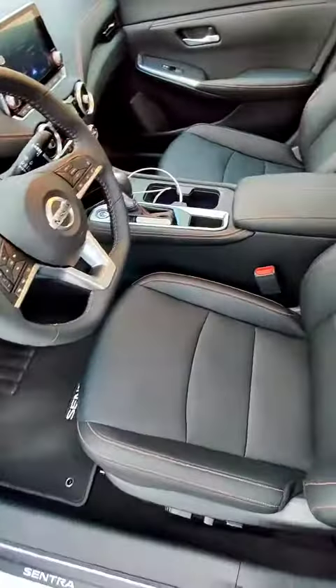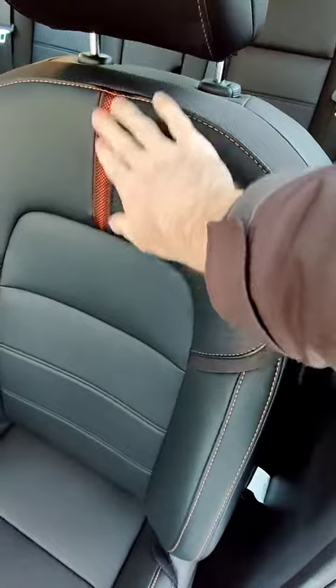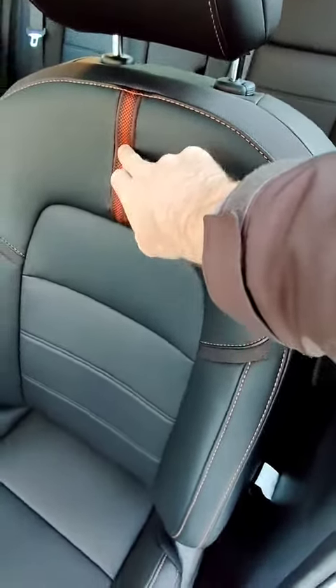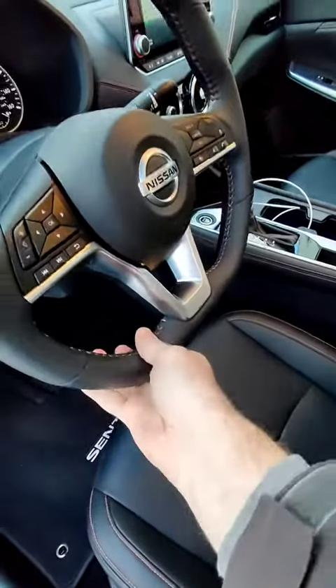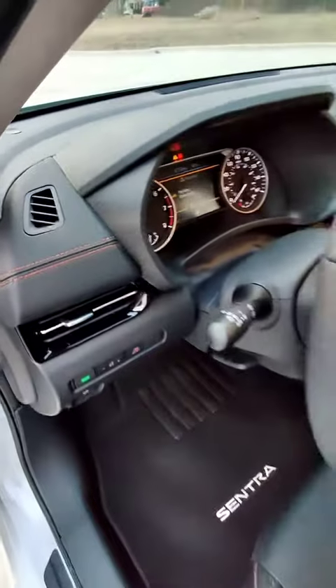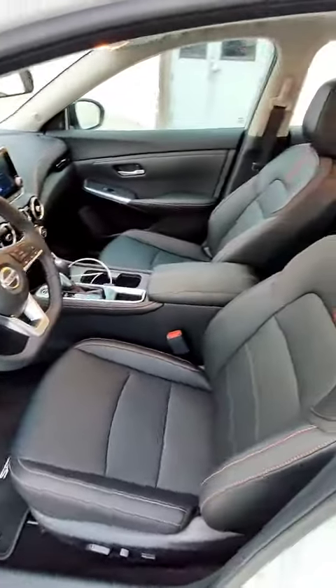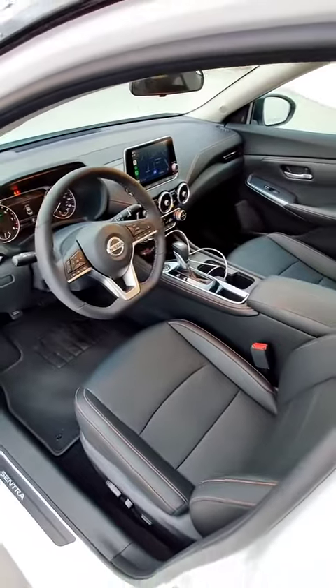The interior is relatively boring, but it does have some interesting orange stitching and a nice little orange patch on the seat itself. That continues with this flat-bottom steering wheel, and you also have the same orange stitching on the dash. Nothing too special, but the SR does give you some more intriguing interior bits than the standard Sentra.